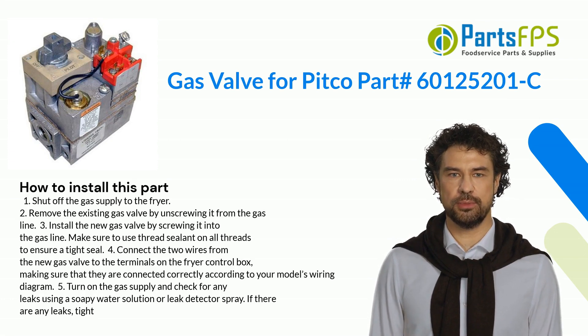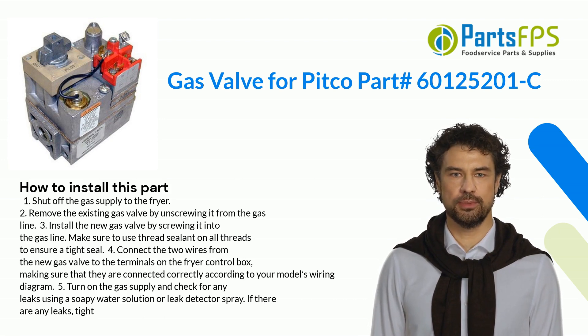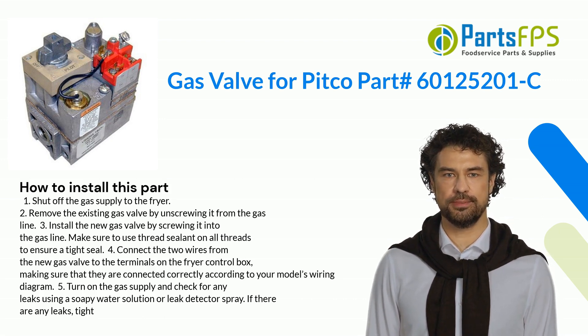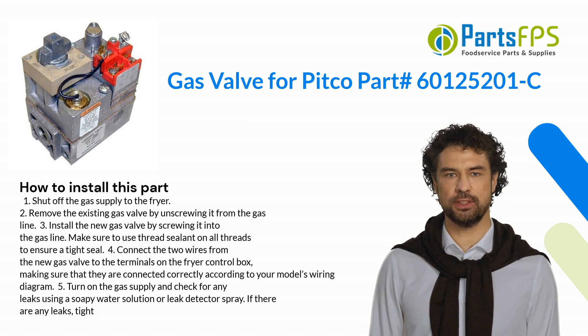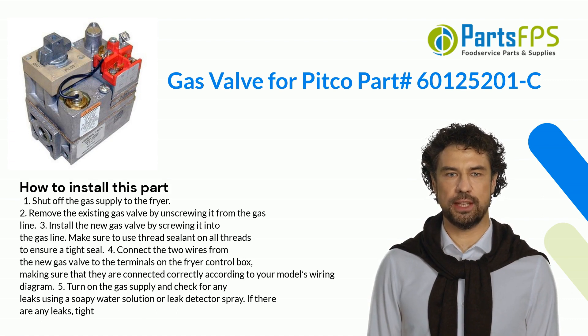Make sure to use thread sealant on all threads to ensure a tight seal. Step 4: Connect the two wires from the new gas valve to the terminals on the fryer control box, making sure they are connected correctly according to your model's wiring diagram. Step 5: Turn on the gas supply and check for any leaks using a soapy water solution or leak detector spray.